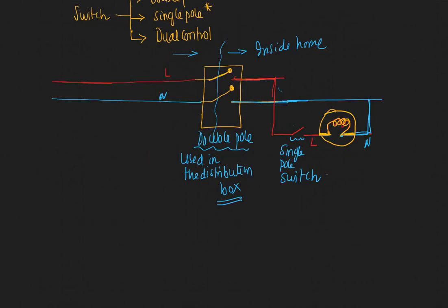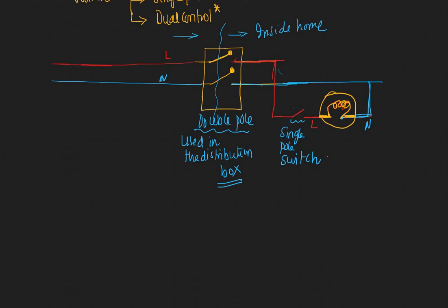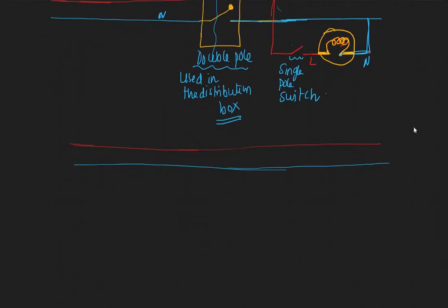I've had a change of mind — I think it makes sense to talk about the dual control switch as well. This type of switch is typically used inside your bedroom, where you have two switches to control the same bulb. The single pole switch has only two points, but the dual control switch has three points: one, two, and three.